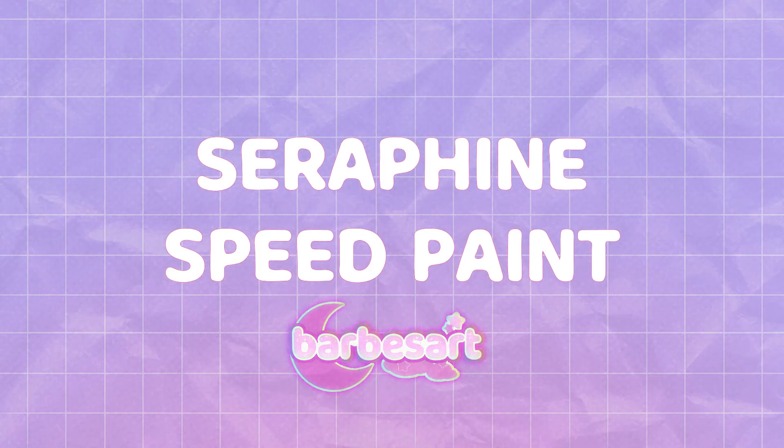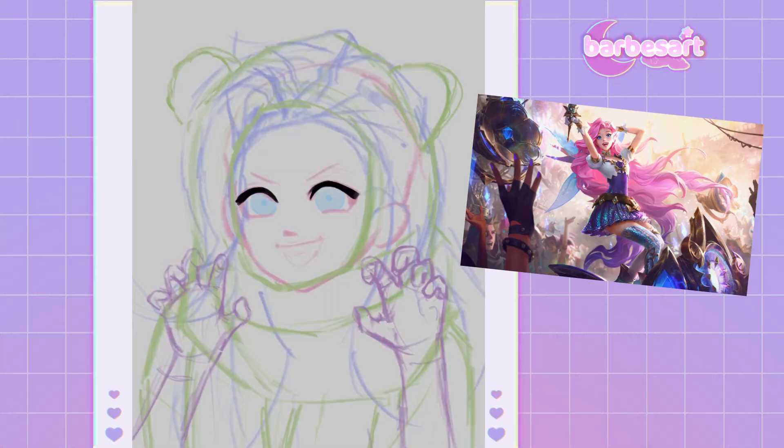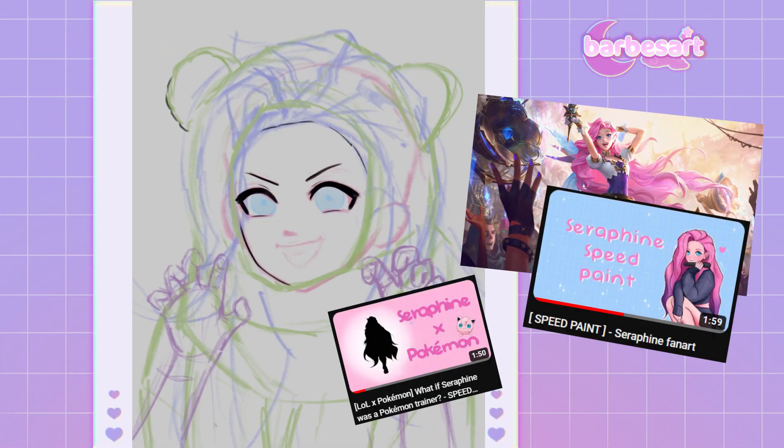Hello, welcome back to another speedpaint video. Today, I'll be drawing Seraphine from League of Legends. Yes, again.